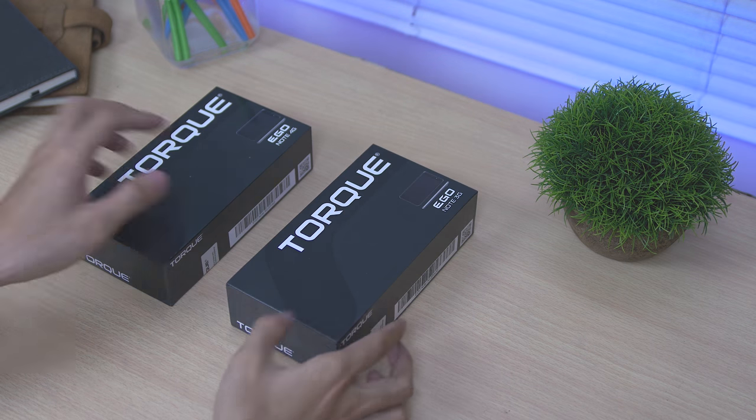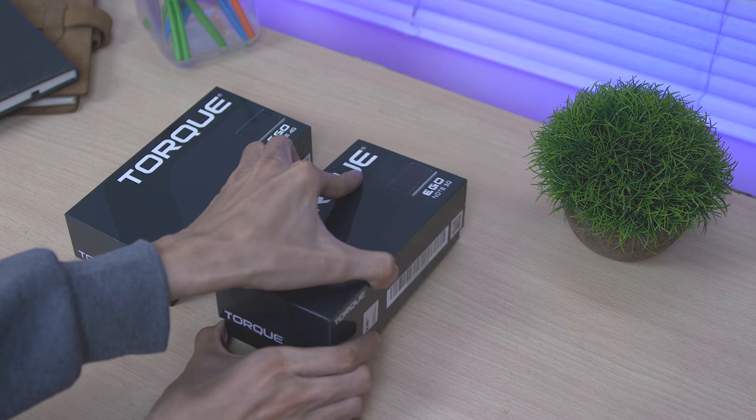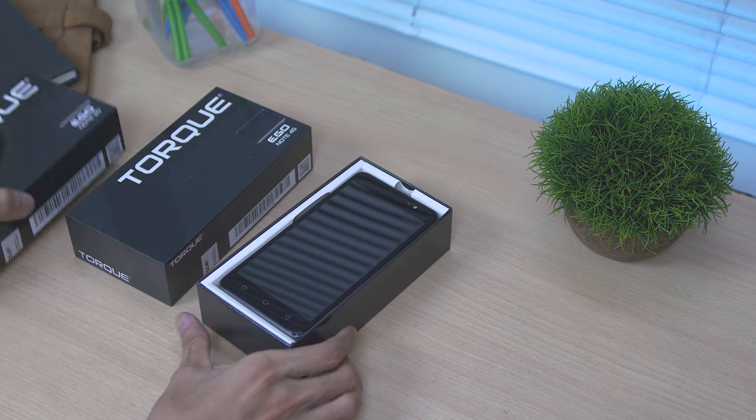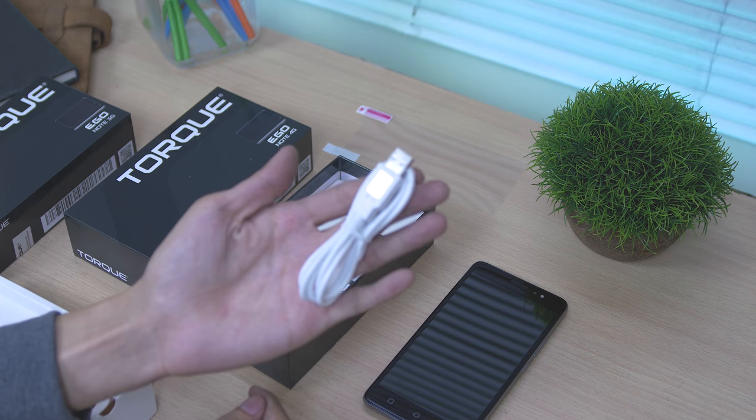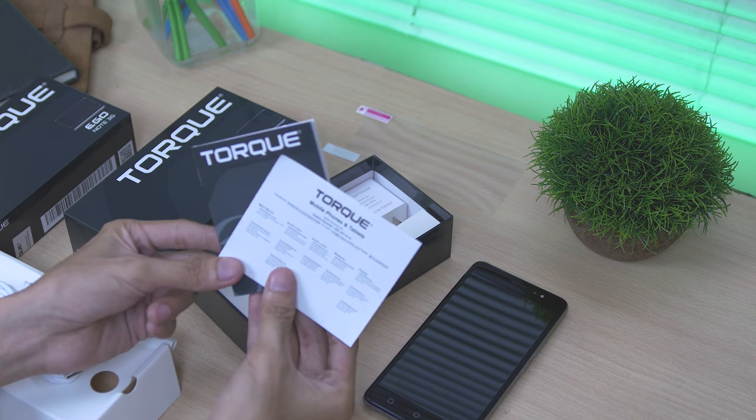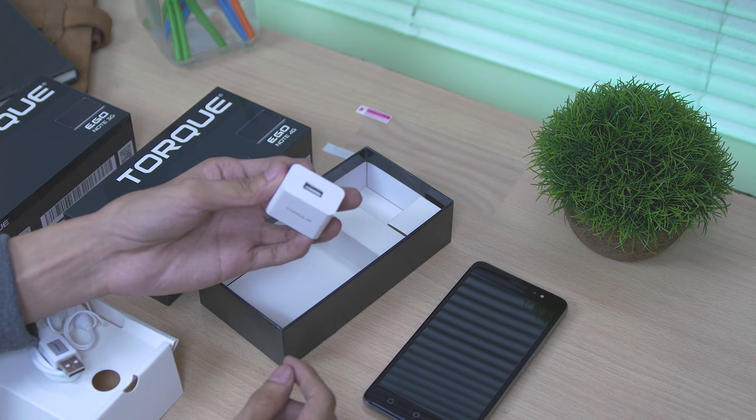In terms of the unboxing experience, just from the packaging you can see they are very identical. Both of them have the same items inside: the unit, screen protector, micro USB cable, earphone, user manual, and adapter.